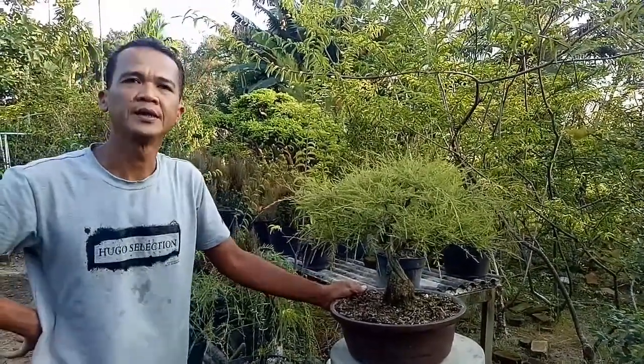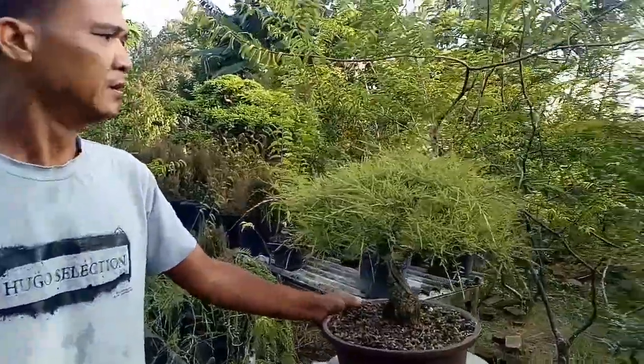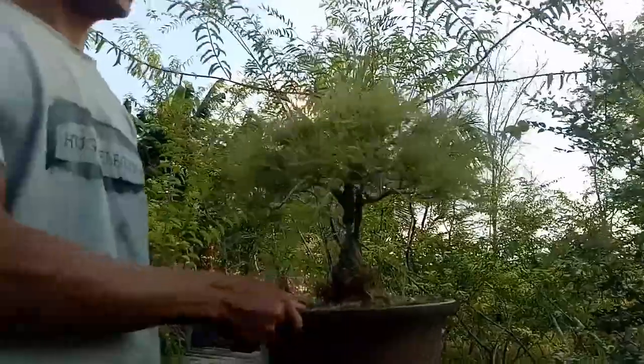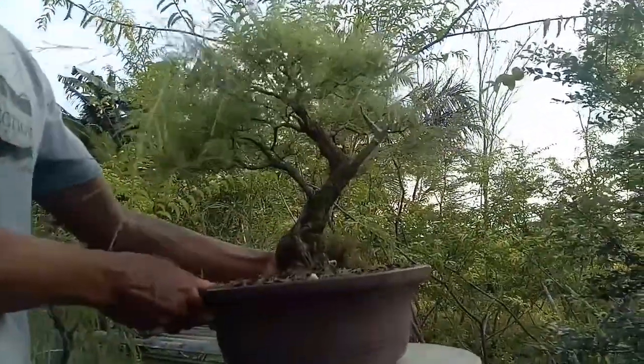Media tanamnya pakai apa nih Bang untuk awal? Kalau untuk starter kami pakai media pasir, cocopit, dan sekam ya Bang.